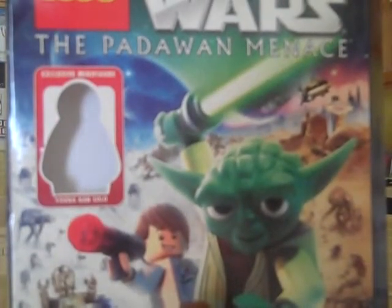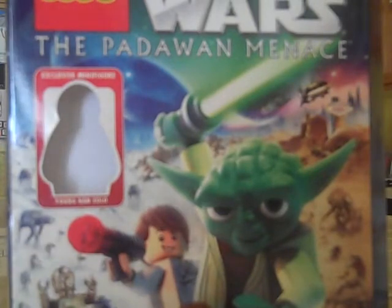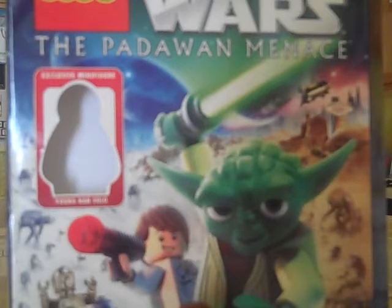Hey guys, this is RangerFuse107. I did a review of this probably back in October 2011, but I guess I never released the video. Unfortunately, I can't find the video back, so today we're going to review it again.